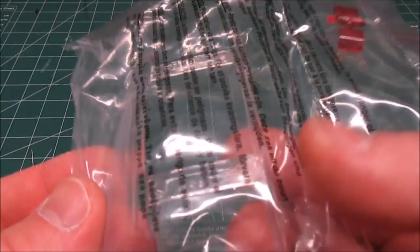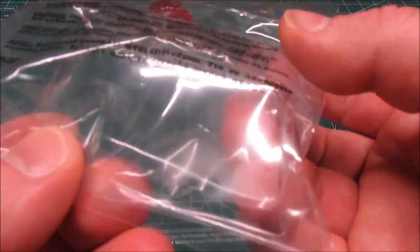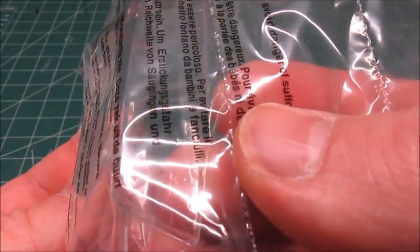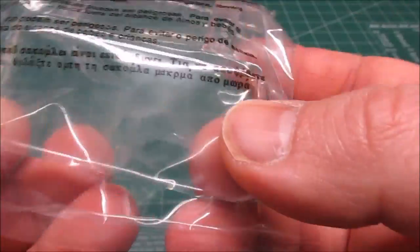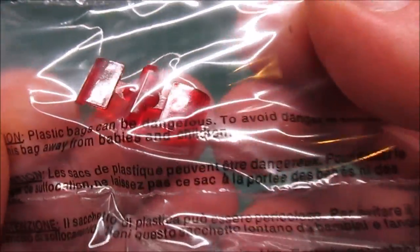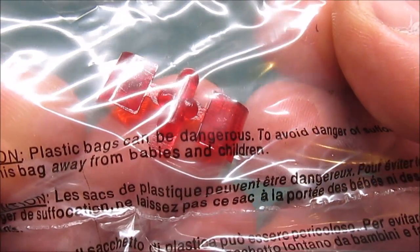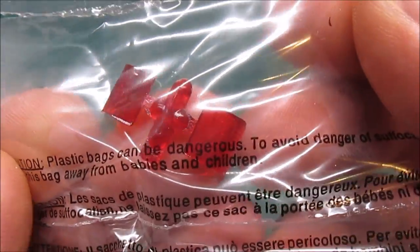Here in the bag — because I do want to build this so I don't want to get it scratched up — is the cab glass. You've got your windshield and your back glass, both clear. They're attractive with no real distortion to worry about. Then your red taillights right there. There is no provision made in the plastic where it's clear, so you'll have to paint your reverse light in there yourself.